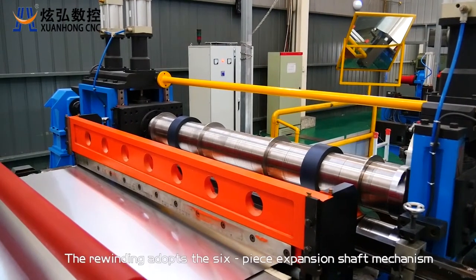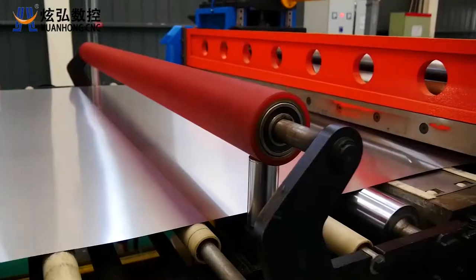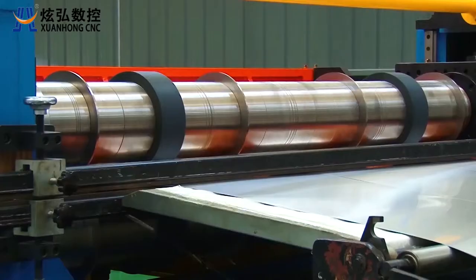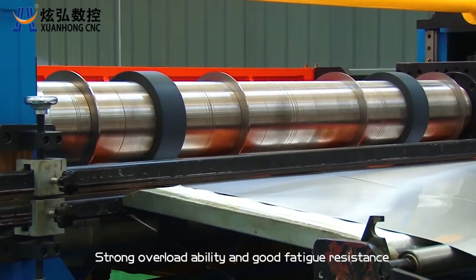The rewinds adopt the six-piece expansion shaft mechanism. It has the characteristics of low noise, high efficiency, high carrying capacity, strong overload ability, and good fatigue resistance.